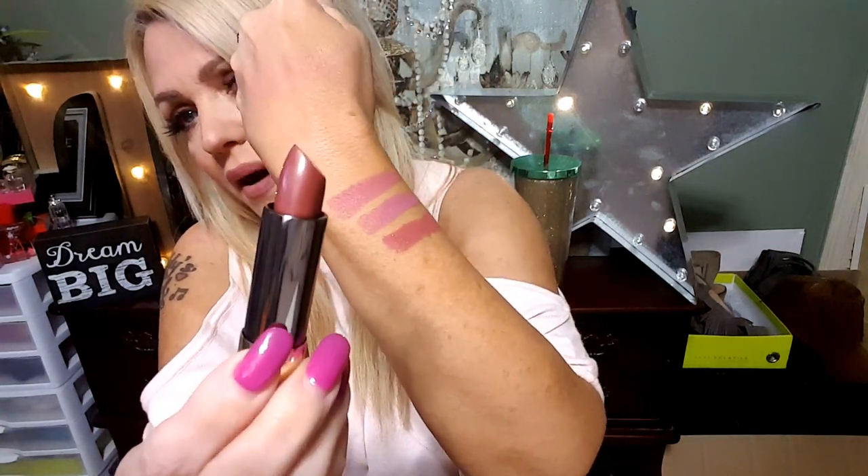Now we're going to get into the metallics — I'm super excited to try these because I have not tried them, but I was watching a video and saw somebody using the metallics and they looked beautiful. This one is called Amulet and it is metallic. As you can tell, I like mauve colors, so I don't get too far out of my comfort zone, but the metallics are a little bit out of my comfort zone. This one is a lot darker but it still has that mauve tone — more of a brownie mauve color. Let's swatch it and check it out.